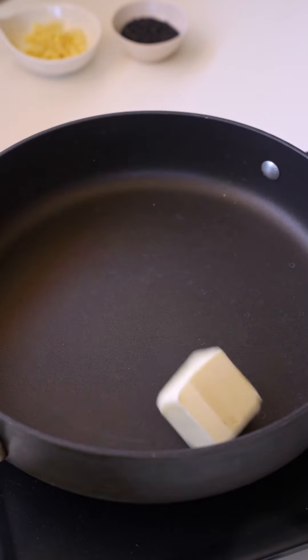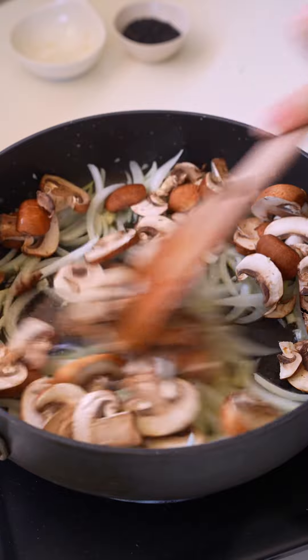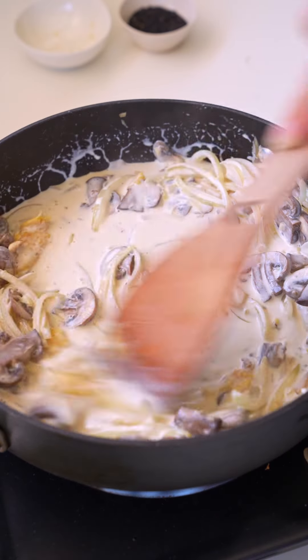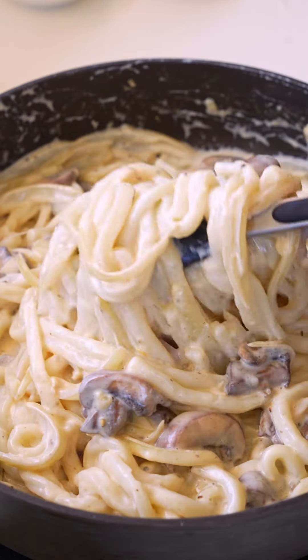Start by boiling udon noodles. Then melt butter in a pan and add garlic, onion, and mushroom. Saute until soft and fragrant. Pour in heavy cream and miso paste and bring the sauce to a boil. Add noodles and coat them evenly with the sauce. Then top with black pepper and furikake, and that's it.